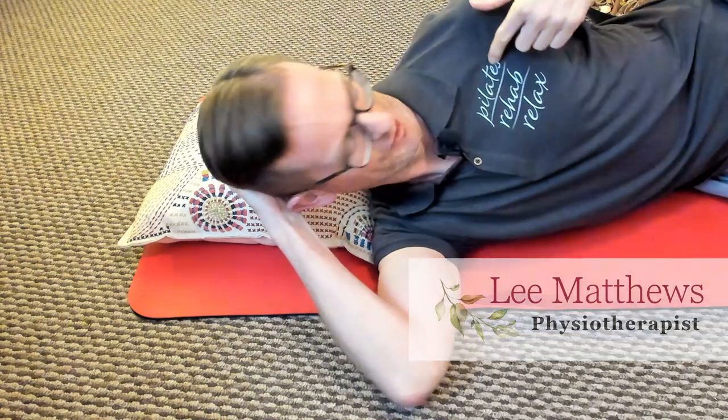Hi, my name is Lee Matthews and I'm a physiotherapist and this is Pilates Rehab Relax.